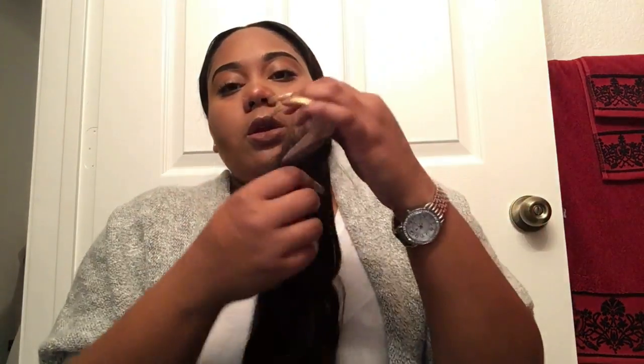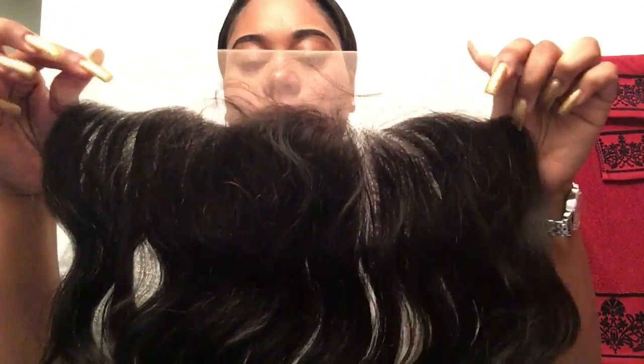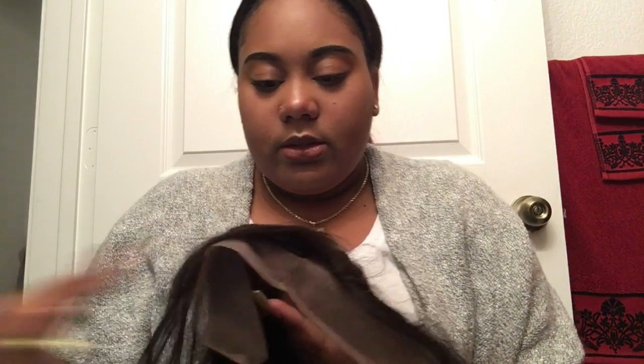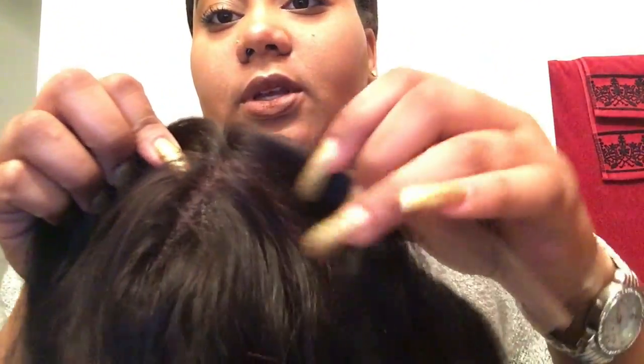Next I'm going to show you the frontal. The frontal came folded like so and we're just going to open it up. It looks pretty good actually. Let's see if I can get you to see this — looking at this frontal...